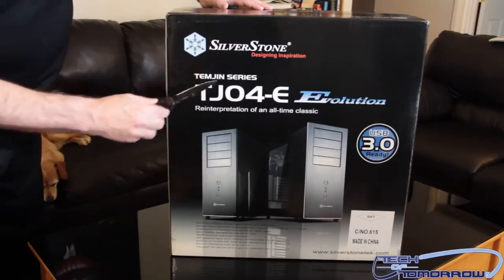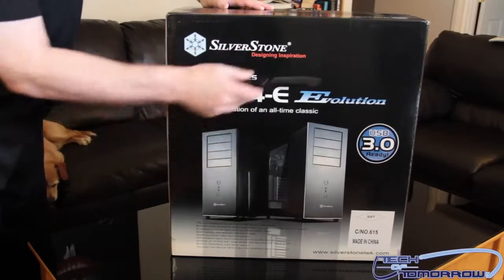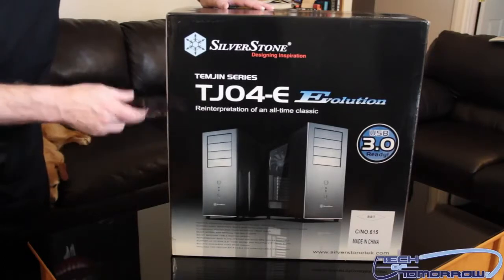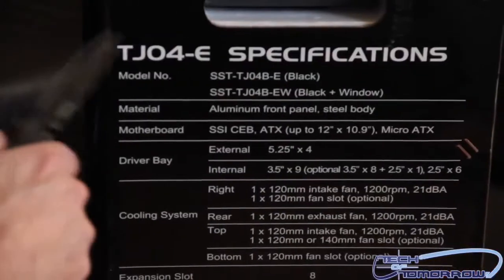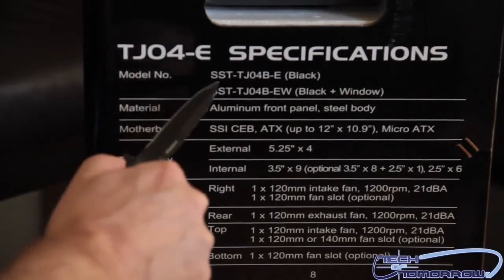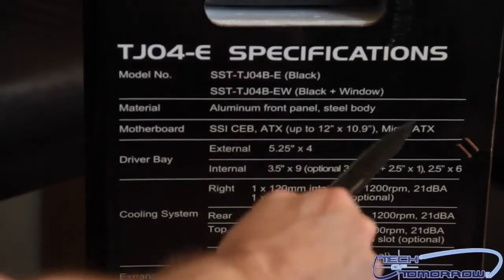As you can see, it's the Silverstone Design Inspiration. This is the Temjin series TJ04E Evolution featuring USB 3.0. I think the one we got today is black. I don't know if it has a window or not — we'll jump into it, but here's the front of the box. Here are all the features. The TJ04E specifications: the model number is SST-TJ04-B-E if it's black, and it's got the dash-EW if it's got the window.